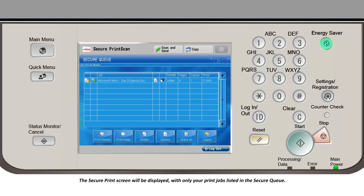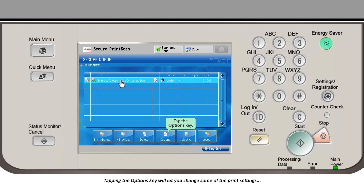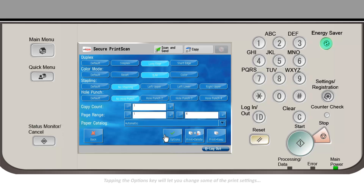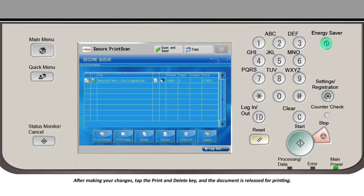The secure print screen will be displayed with only your print jobs listed in the secure queue. Tap the name of the document you want printed so that it's highlighted. Tapping the OPTIONS key will let you change some of the print settings originally made when you submitted the job. After making your changes, tap the PRINT and DELETE key and the document is released for printing.